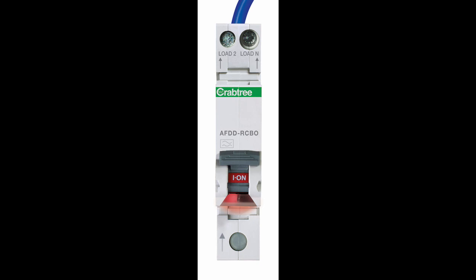The Starbreaker Mini AFDD provides an extra layer of protection while also helping future-proof installations against ever-changing regulations. Recognised as a significant risk in the 18th edition IET wiring regulations, arcing is typically caused by poorly made or failing connections or failing insulation in AC 230V final circuits.